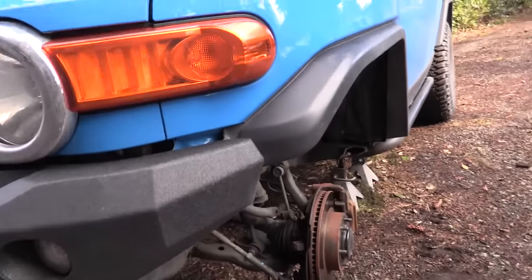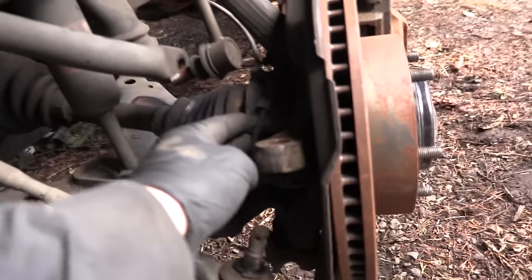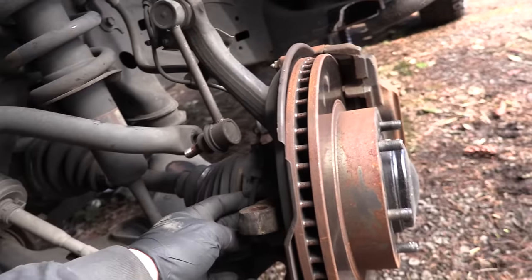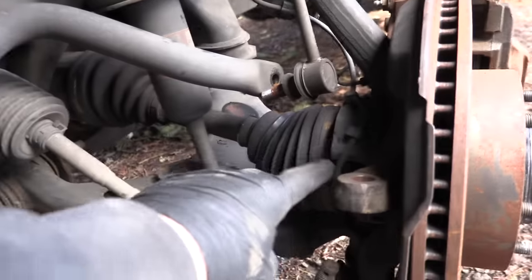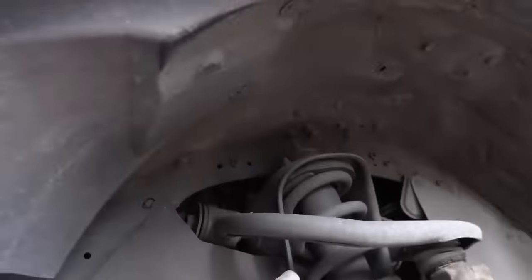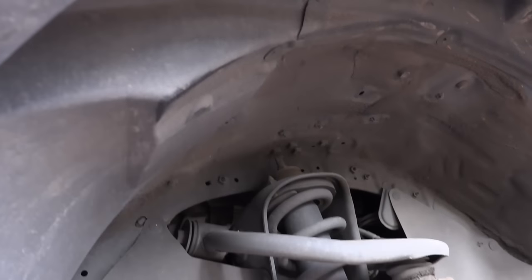The next step from the instructions is to remove the bracket that holds the ABS sensor line in place. There's a 12-millimeter bolt underneath — pop that off. Then go up to the top of the strut and remove all of those bolts from the top of the strut.